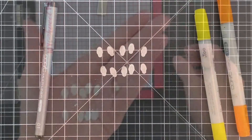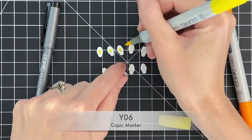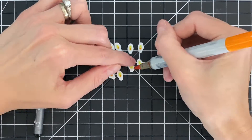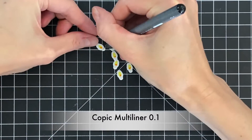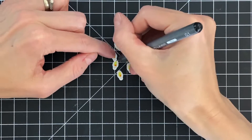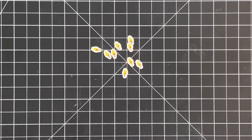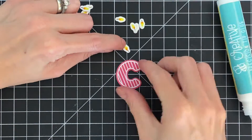Now that all the flames are stamped, I have my Copics here. I'll color each flame with a Y06 first — really simple Copic coloring since these are very tiny. Then I grab an orange YR04 and color the base of the flame to make it really look like fire. Then with a Copic multi-liner I draw in the wick, going right over the stamped line. Using a jig and die cutting your images first before stamping is a great way to do multiples of the same image quickly and easily.